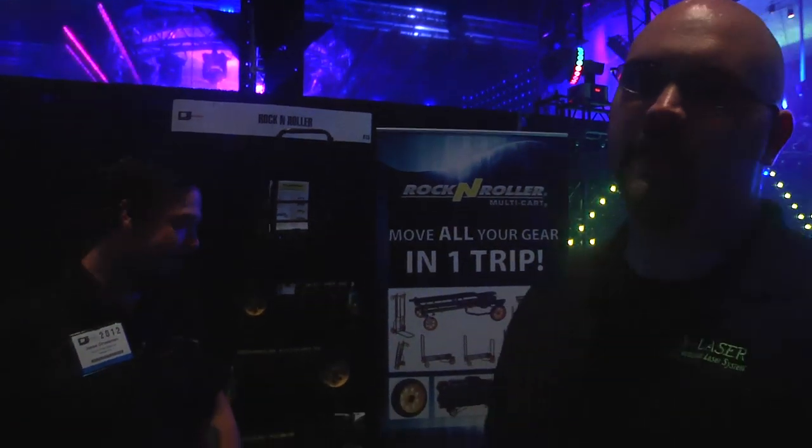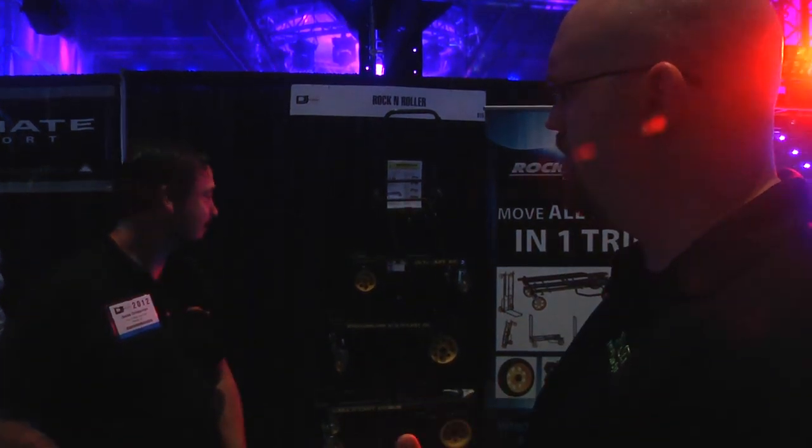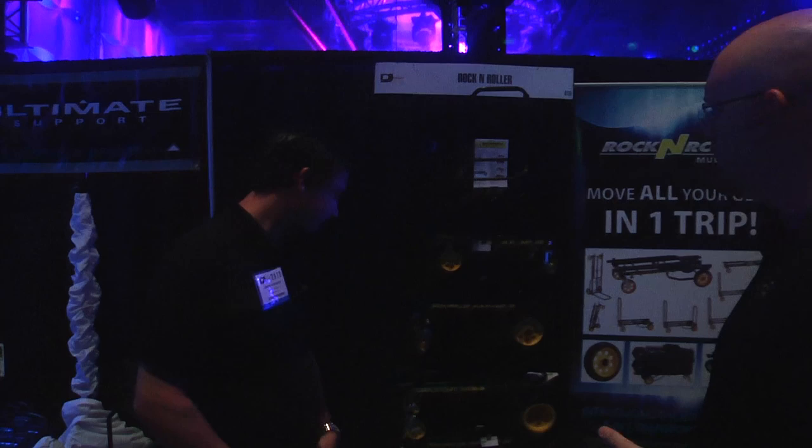Here we are in the booth next door, and this is my good friend Jesse from Rock and Roller. He makes some of the best carts in the world. We use them in the shop — we've used them for years. They're bulletproof, they work really, really well. And you just came out with a couple of new models last year, right? Yes, correct. You want to tell us about them?